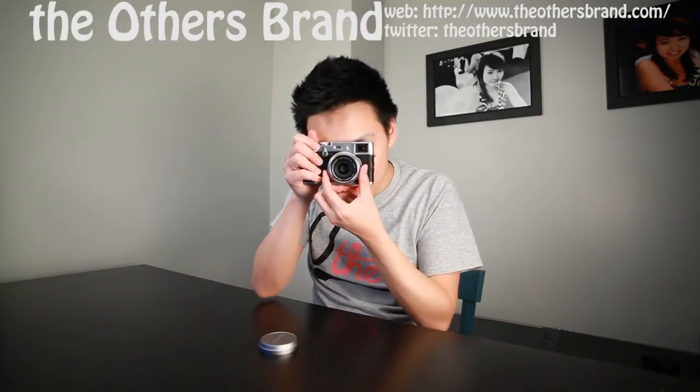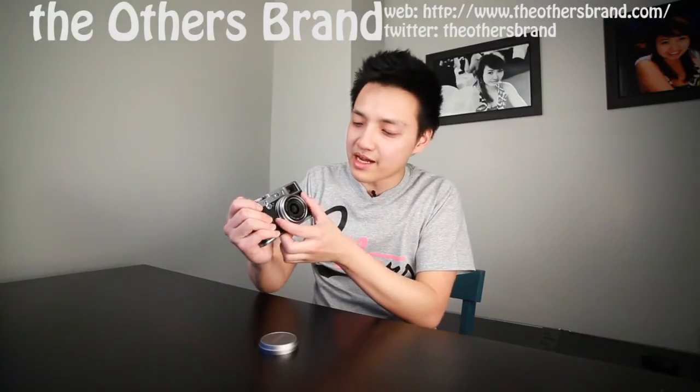The lens cap is a push-on style and a lot of people have been wondering if it stays on — it does. If you're critical about keeping your lens in great condition you're going to want to buy a filter. I bought the hood and adapter for it because sometimes I get my fingers in the way of the lens and I definitely don't want that to happen.